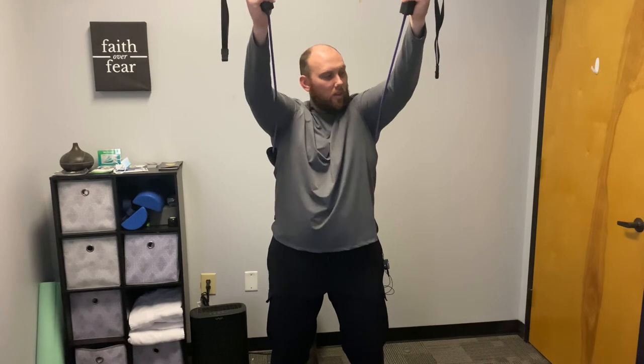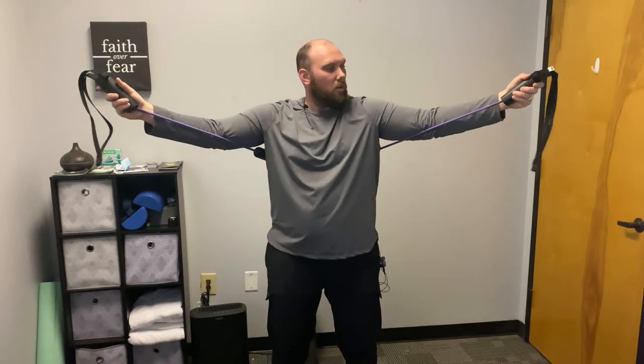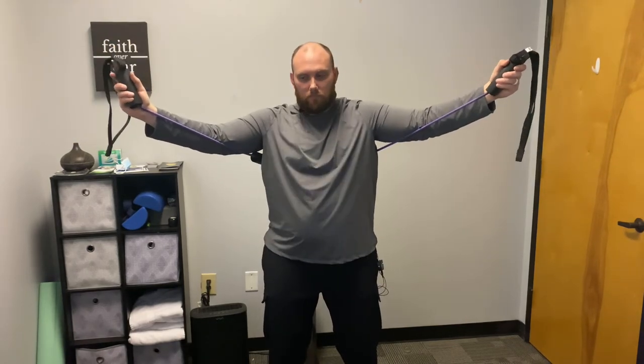From there, what we can do is kind of go up — same thing, reaching. I'm not shrugging, I'm reaching forward through my armpits. And we can kind of go out as well, trying again to reach from your armpits.